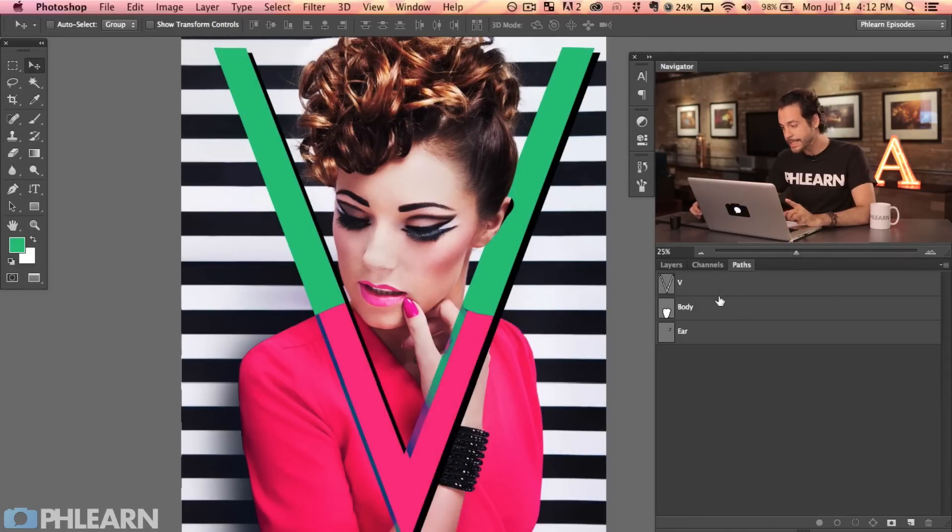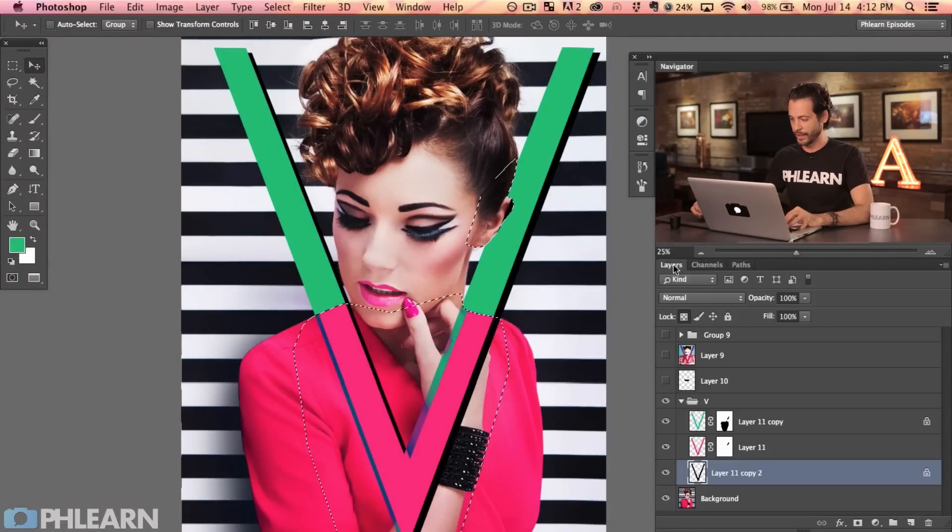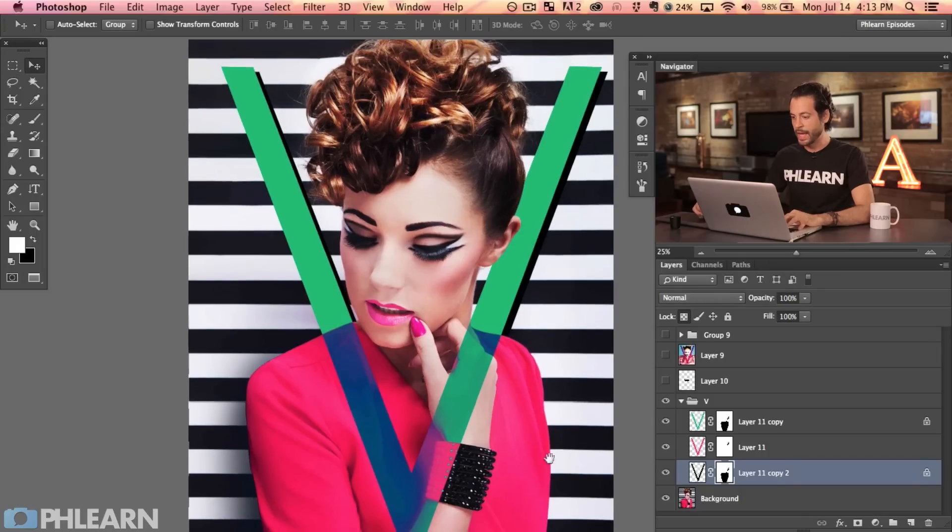Thank goodness we made our paths. Hold Command, click on the body, then Shift-Command-click on the ear. You can see these pen paths are totally separate from layers — once you make a path, you can continue to use it over and over again on different layers. Click to apply that mask and now this shadow is only visible in the background, which is super cool. I can also unlink the layer and the layer mask — by default they come linked — and with the move tool I can move the shadow around without it showing up on the body.